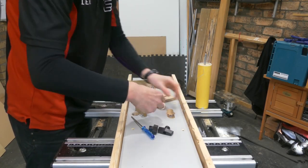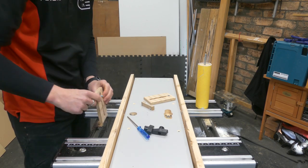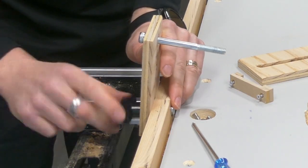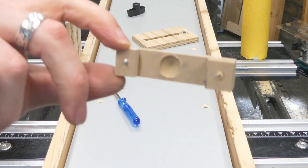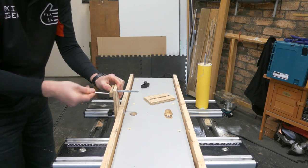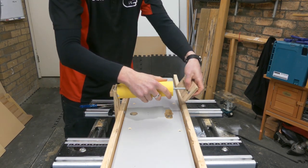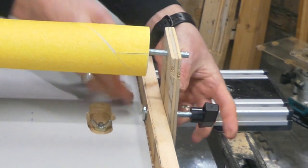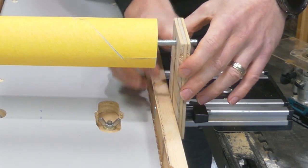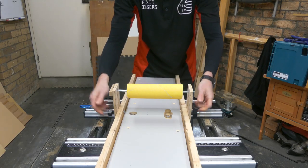Assembly time. Slide in my T-bolts to hold the wooden guides. That slot now allows the height adjustment with the little handles. Another little MDF holder to put the static axle in place, fly it on my drum, feed it through that guide bushing, and a second handle to adjust the height on the drill side. And that's kind of how it's meant to work.